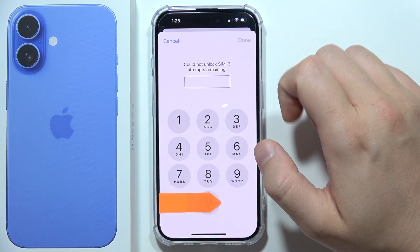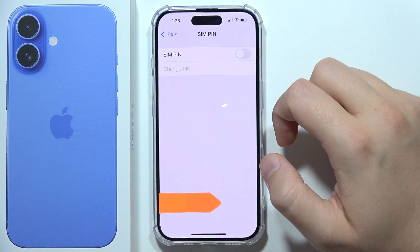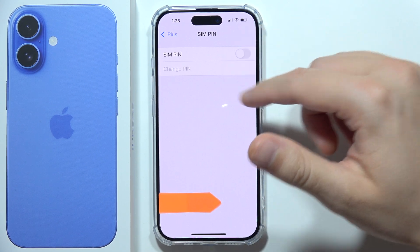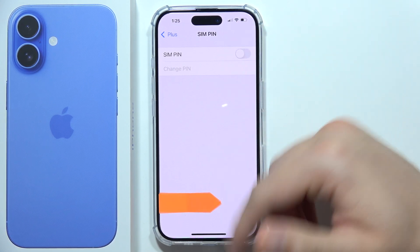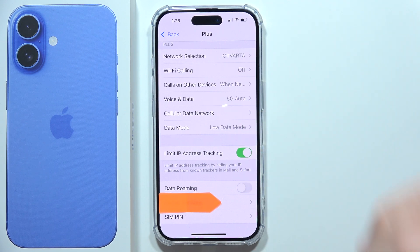Once you switch it off, there may be some kind of visual bug. When you first turn it off, you'll probably need to close the Settings app and everything will be fine. That's all for this video.